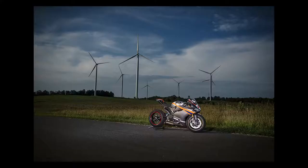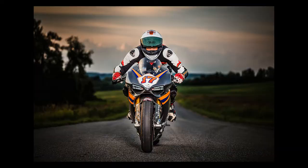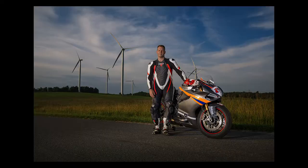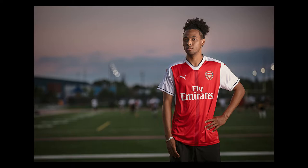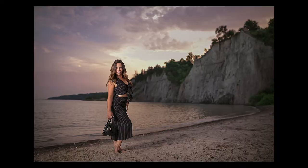Just to recap: here are some examples of the Zeppelin with no diffusion. Here are some using the Zeppelin arm with the strobe pointed to the back of the modifier — remember, using the Zeppelin arm you have the ability to focus the spread of your light onto your subjects. Here are some examples using the inner diffusion panel, which also has an extra stop of diffusion in the center to prevent hot spots. And here are some using both the inner and outer panels, giving you the softest light this modifier can produce.